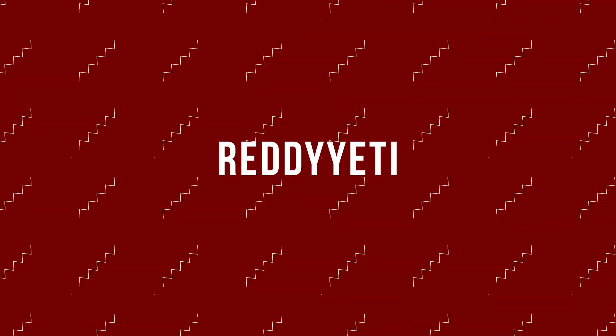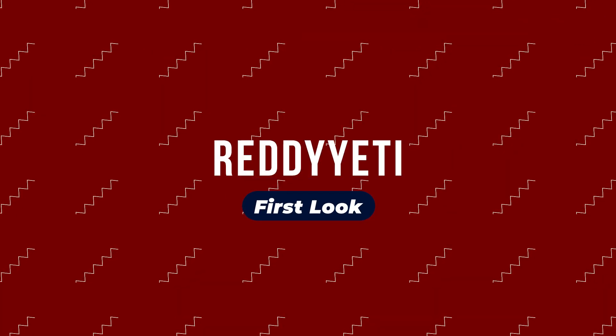Hey guys, welcome to another Ready Yeti First Look. I'm Matt, and this week we're going to be checking out Goosefeet Gear. Goosefeet Gear makes ultralight down gear to help keep you toasty when you're staying outside or in colder climates for a longer period of time.